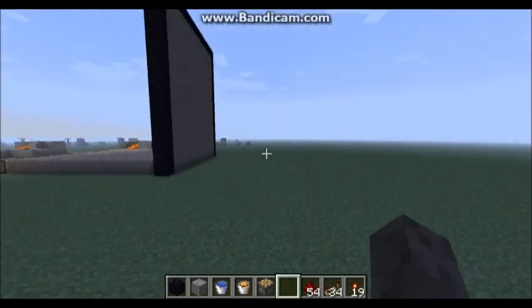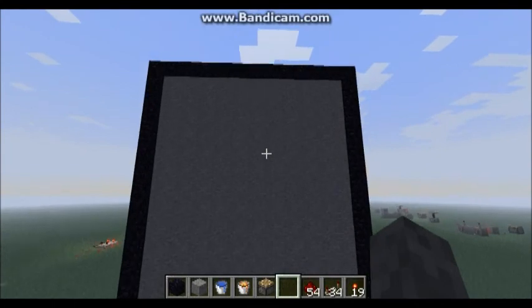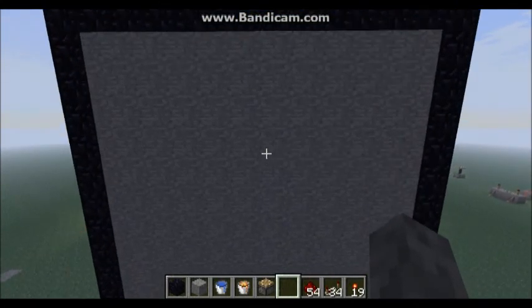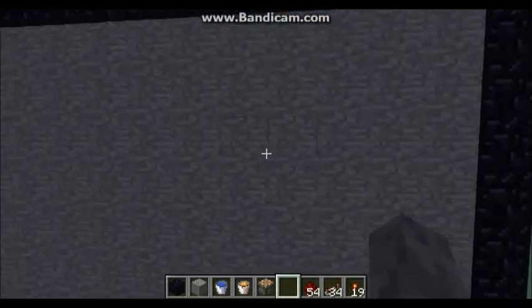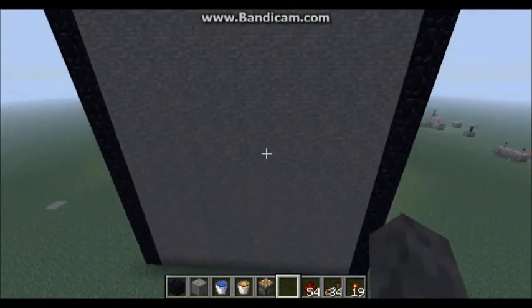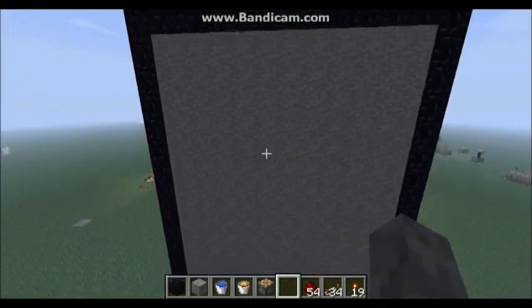Hello guys, this is MrBool897, and I'm here with a redstone tutorial on this self-repairing wall. I haven't really seen any tutorials on these, so I thought I would make one. Now first I'm going to demonstrate it. You see, you have just a normal stone wall. You break one, and it repairs itself.